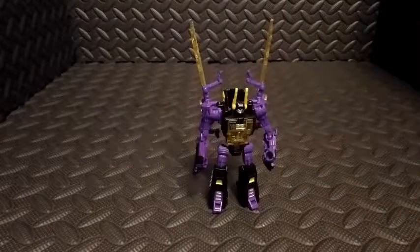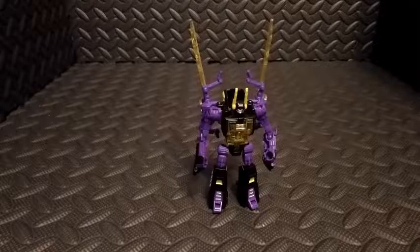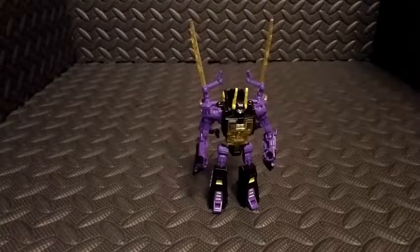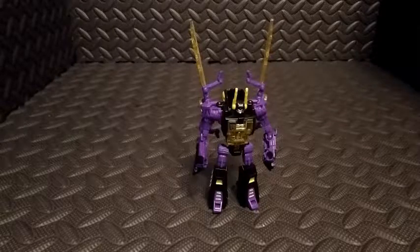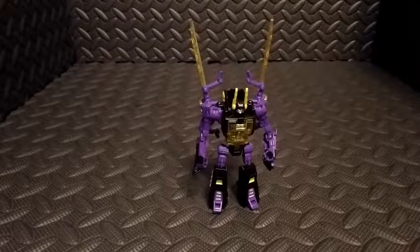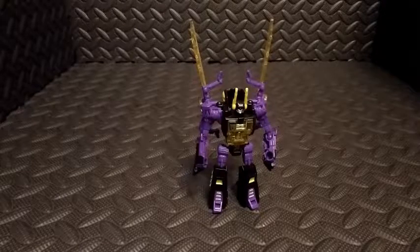So there you have it — Transformers Titans Return Legends Class Kickback. He was my favorite Insecticon, so I'm thrilled that I have a new version of him. I definitely recommend picking him up. If you have any questions at all, please let me know down below. Please comment, like, subscribe, share if you feel so inclined, and as always, thank you so much for tuning in. We'll talk to you next time.